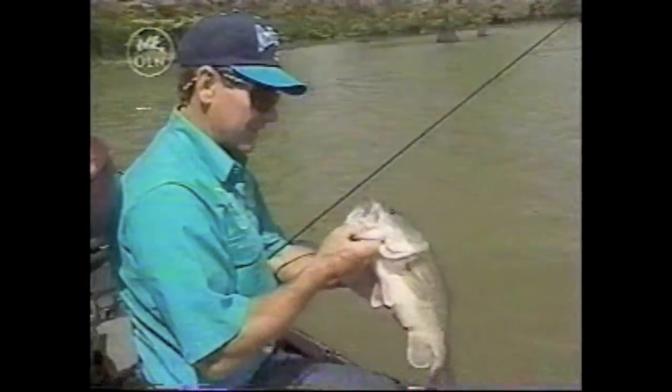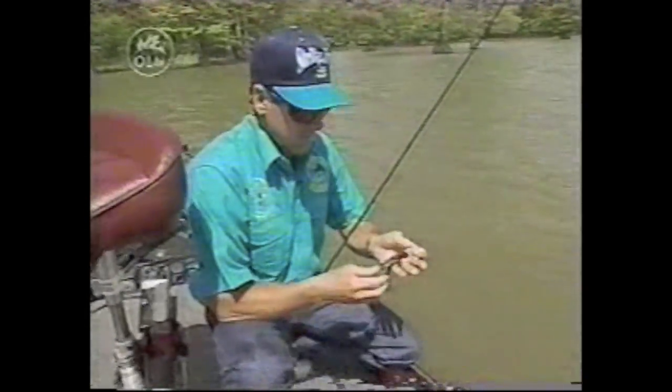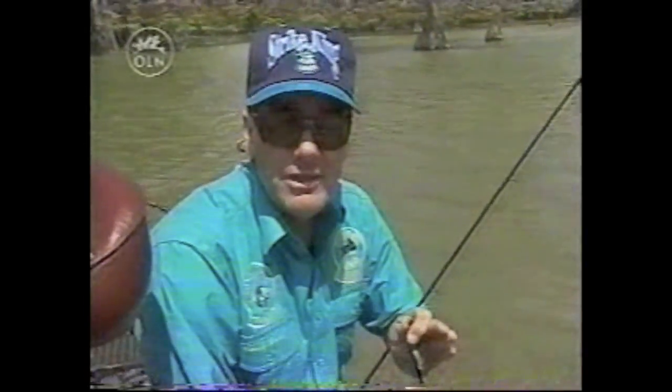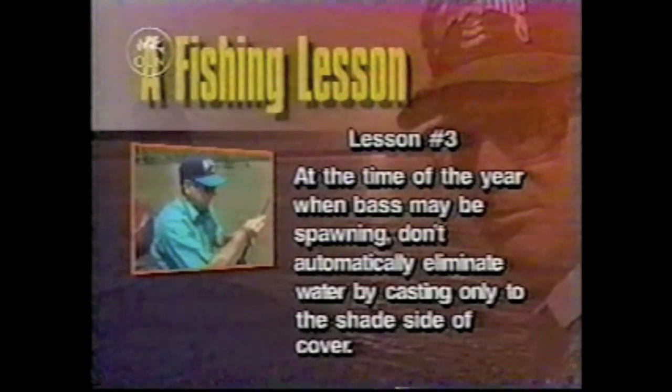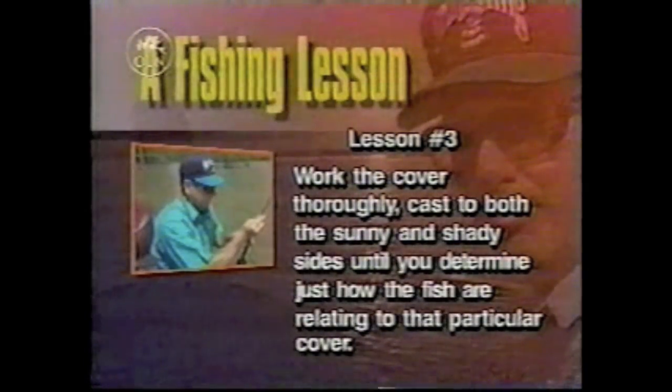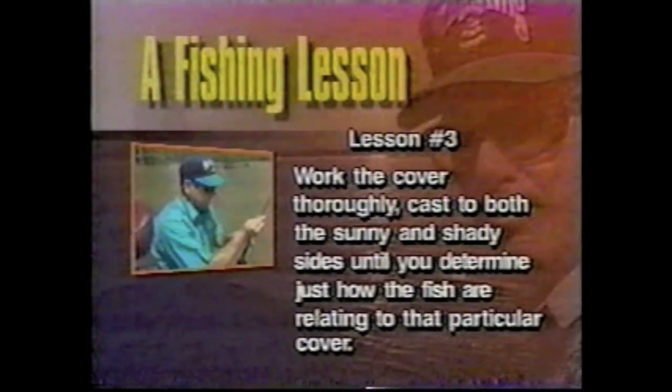Now think about that a little bit. A lot of times a fisherman's mentality is always throw to the shade. But when fish are spawning and they get on those beds, even though I can't see them, I'm sure these fish are spawning. When they get on the beds, they usually put the bed where the sun can hit it, because it needs sunshine for the eggs to hatch. It's real important to pay attention to where you put that bait, because your key cast may be on the sunny side of a tree. You can put your bait all over a bass sitting in the shade when he's spawning and he won't eat it — but if you hit the bed, that's where you get the strike. At the time of year when bass may be spawning, don't automatically eliminate water by casting only to the shade side of cover. Work the cover thoroughly — cast to both the sunny and shady sides until you determine how the fish are relating to that particular cover.